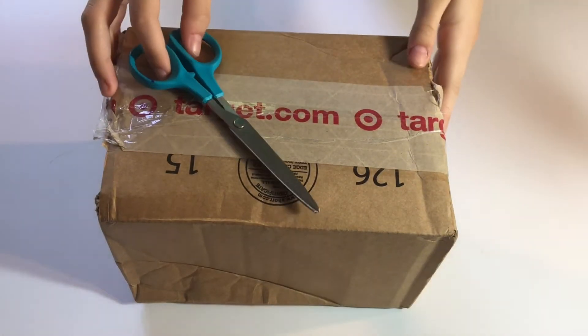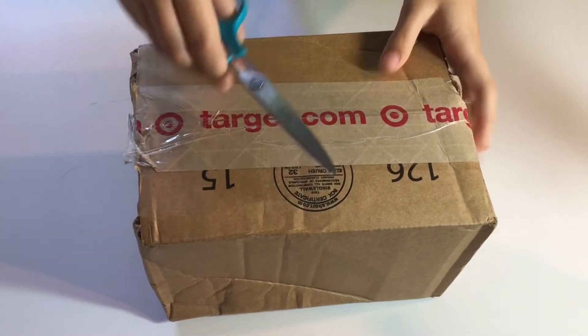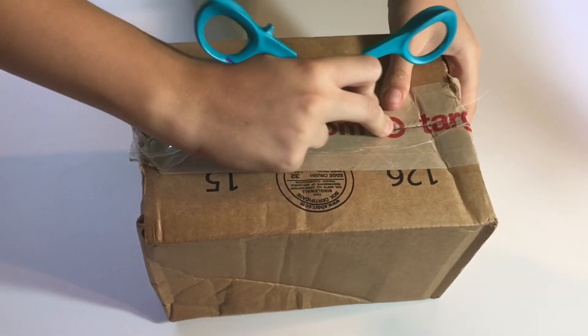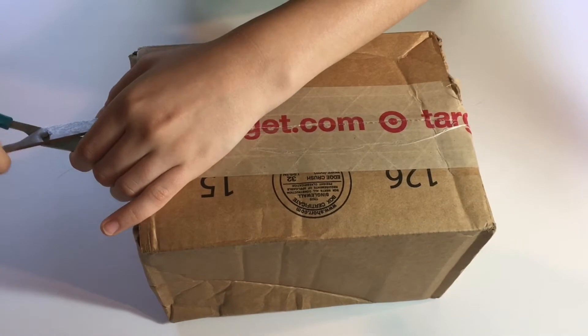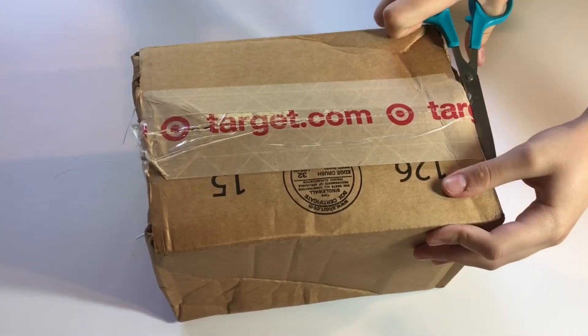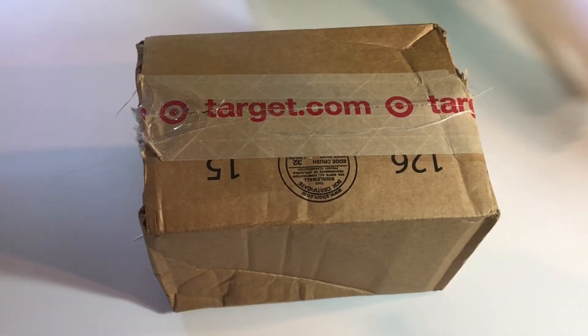Hey everyone! Today we're going to be unboxing the Baby Yoda, aka the child, that I saw online at Target. I purchased this for $12.99, had it shipped to me, took a couple days to arrive, and finally it's here. I've been looking for it on my doorstep for quite some time now, so now I can unbox it.